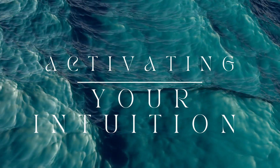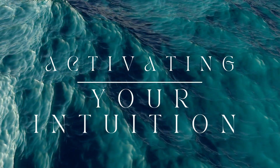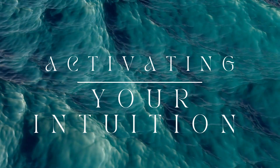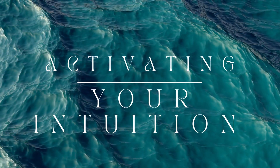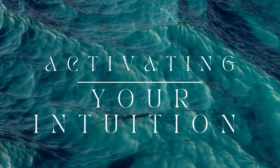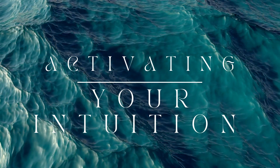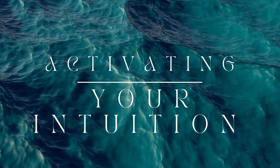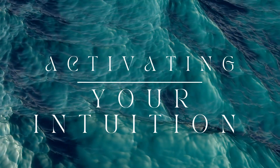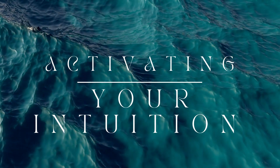Now you're going to set a clear intention to connect with your intuition. Silently say to yourself: I am open to receiving guidance from my intuition and I trust my inner wisdom. Feel this intention settling into your being, creating a space of openness and receptivity.